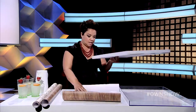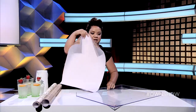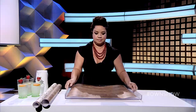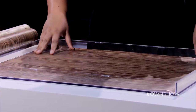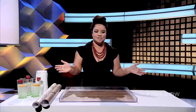Once I've done that, I can get rid of the insert — we won't need it again. I bring over my tray. I lay the paper in. You'll notice I'm not using glue, I'm not using any tape. I'm just laying it down. How simple is that?